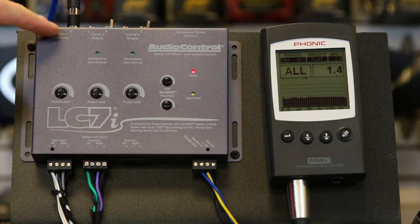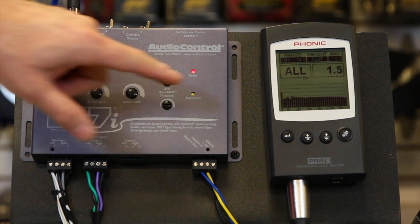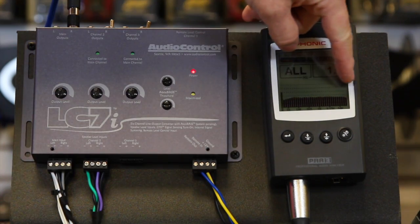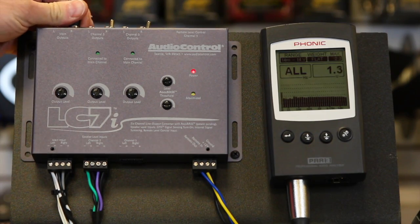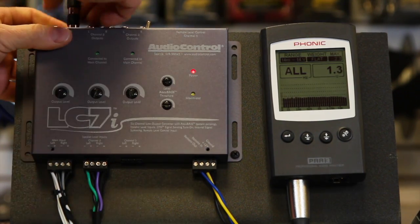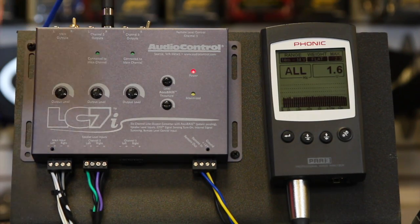Let's take a look here. We have front input, rear input, and our output. We have a full, nice signal going across. Let's take a look at rear — rear looks pretty much the same, so we're good there.